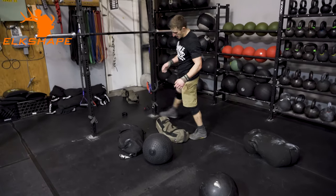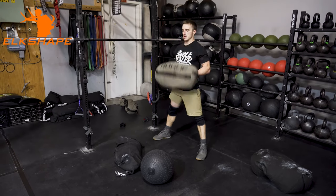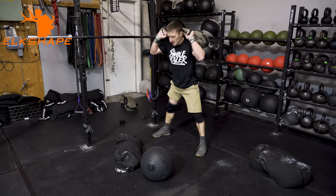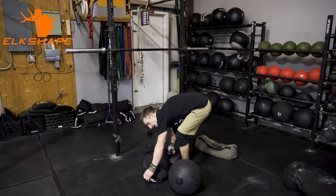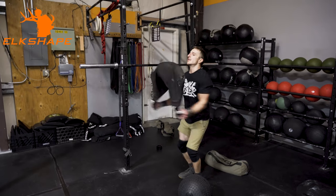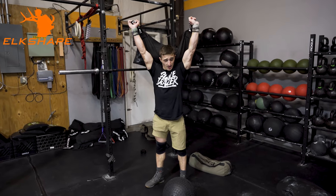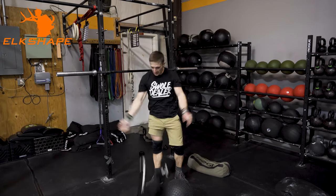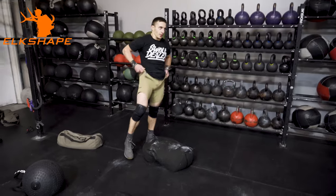These sandbags with handles make them so much easier — you can clean them, throw them over your shoulder, and run with them. These rec bags have wider handles so you can get it cleaned up and hold your hands over here as you run or pull. This guy — I don't know what to do with it, it's just under 200 pounds.